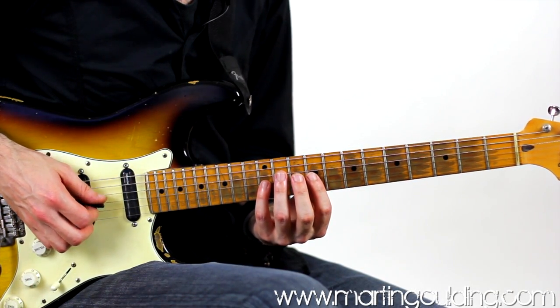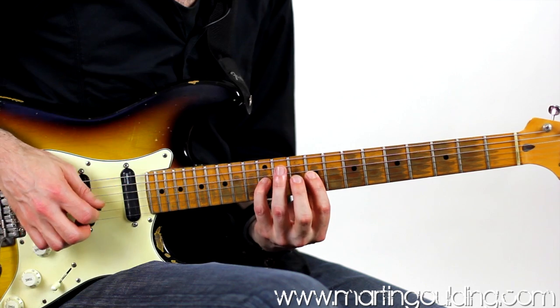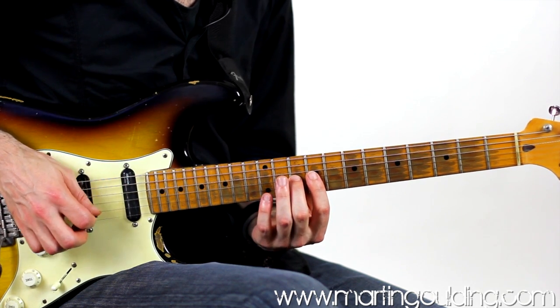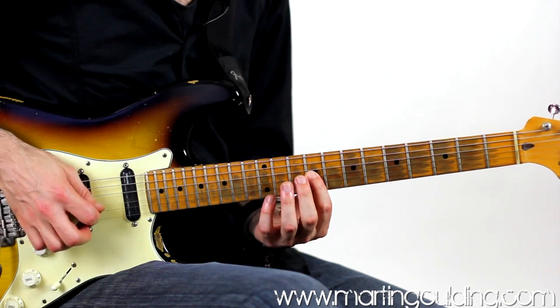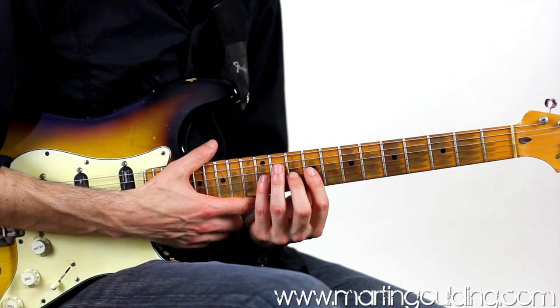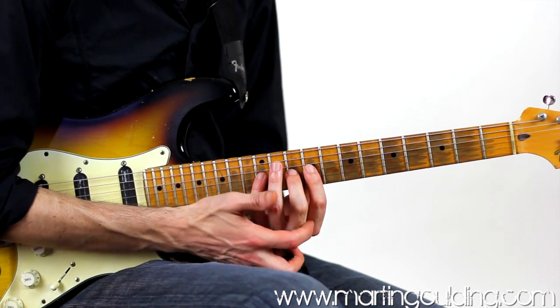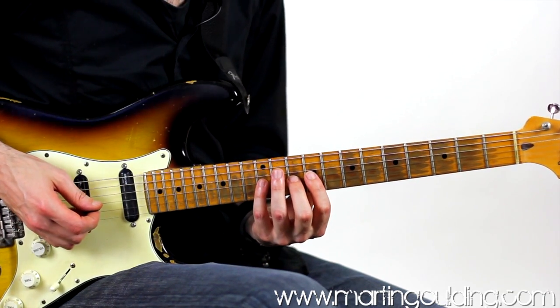Now we're going to start learning this next lick by memorizing the melody, starting with the fourth finger on the G string at the twelfth fret, the second finger on the tenth fret, and the first finger at the ninth fret. The hand is set fairly square with plenty of space from the underside of the fretboard and neck area to the cup of the hand, a space between each of the four digits, and the thumb set square in the middle of the back of the neck.